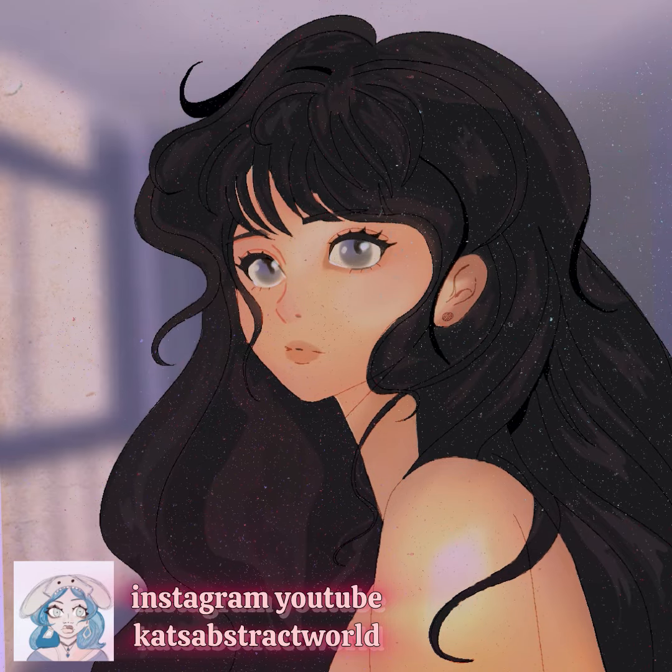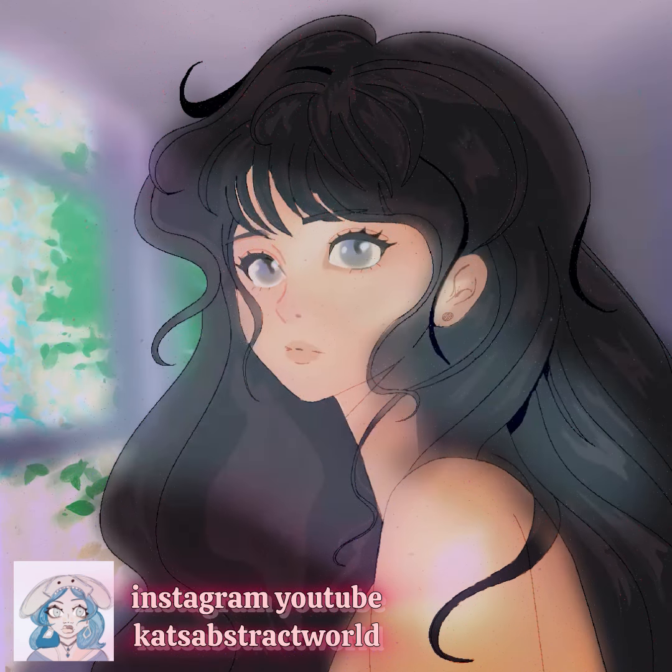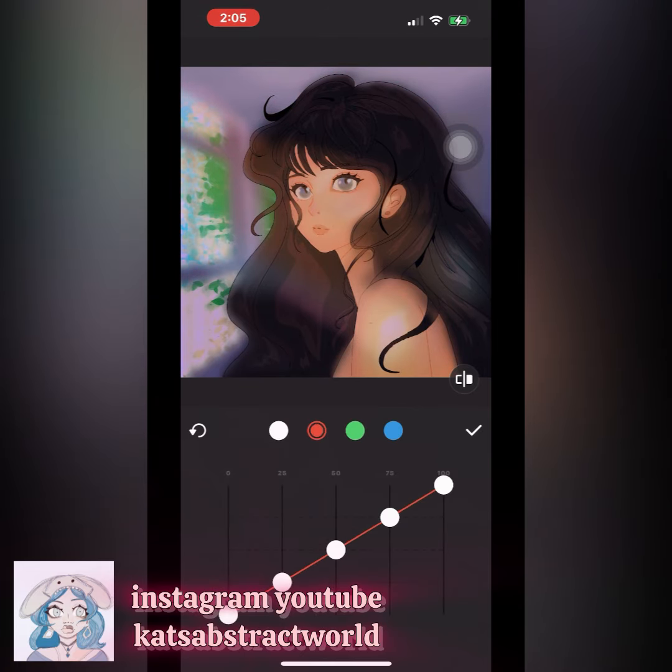I am in college right now for graphic design and illustration. I want to create web comics or even any type of art book, and I've been working on different styles, but nothing really sticks to me. So a lot of this channel is me helping myself find an art style I appreciate and that I want to use.